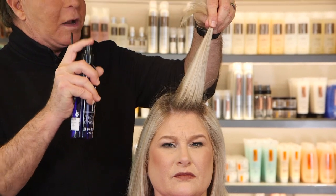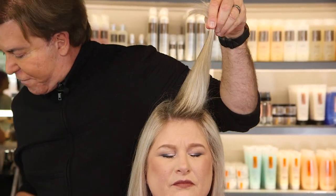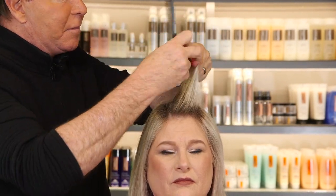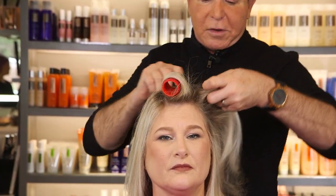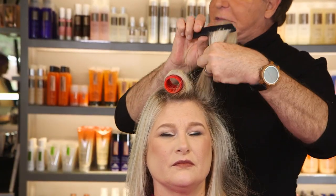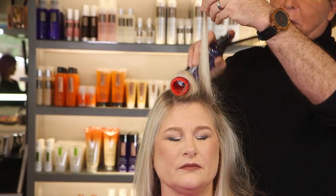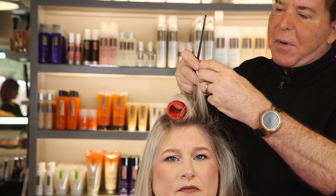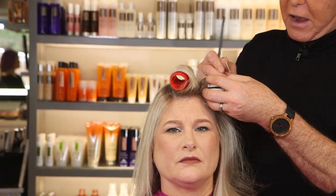Now let's look at what happens when I use the 3-in-1 spray with the velcro roller and heat it up, and let's look at the hot roller on this side with 3-in-1 — spraying it at the root and going up the shaft of the hair. When you're doing the top of the head, you always want to lift the hair up to the ceiling — that's what's going to give the root a push and give the hair body.